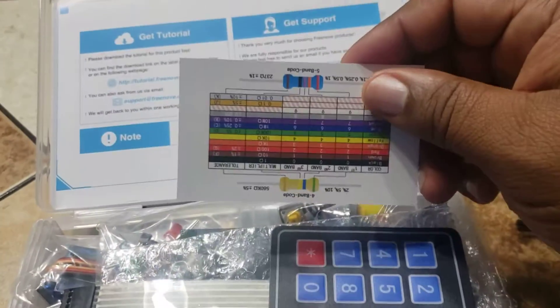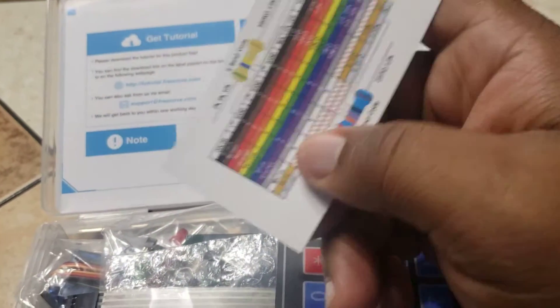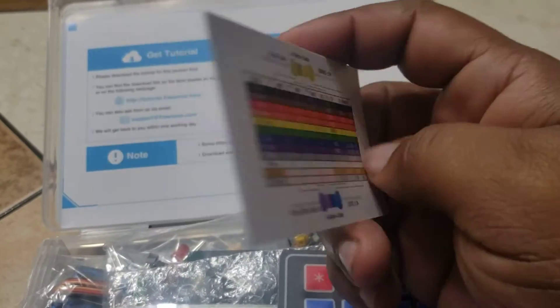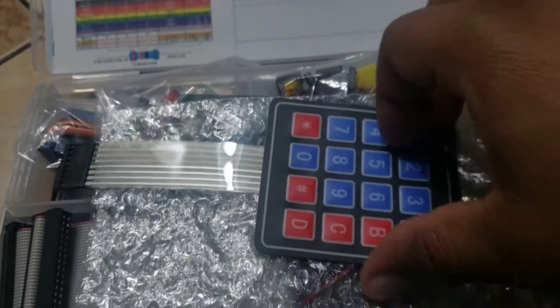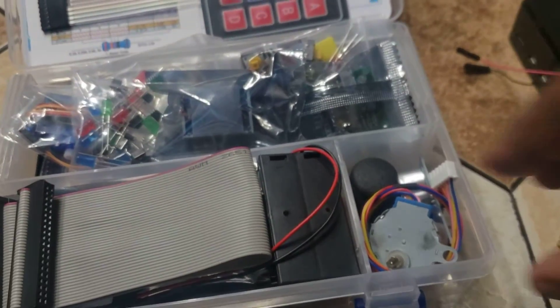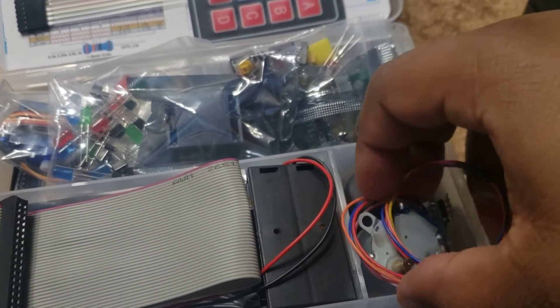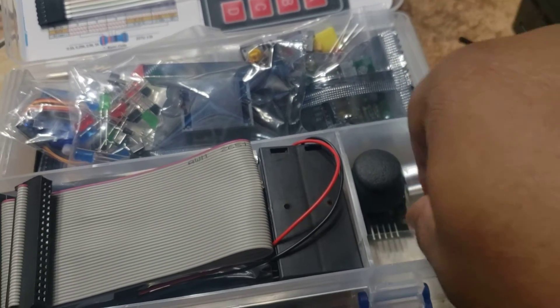It comes with a kit that shows you resistors with different resistance and stuff like that. A little key code there. I haven't played around with this yet, I just got this. So a keypad and all kinds of little goodies in there. There's a limit switch in here and a sound detector.